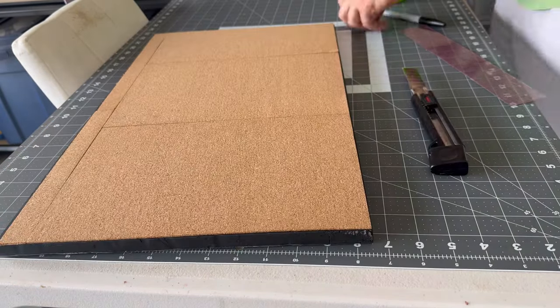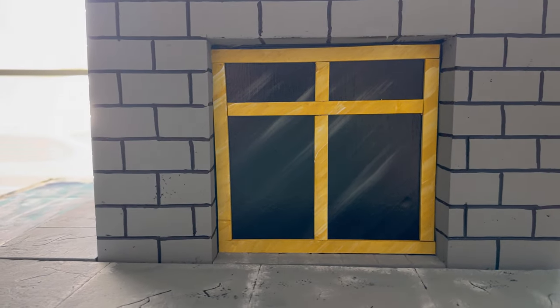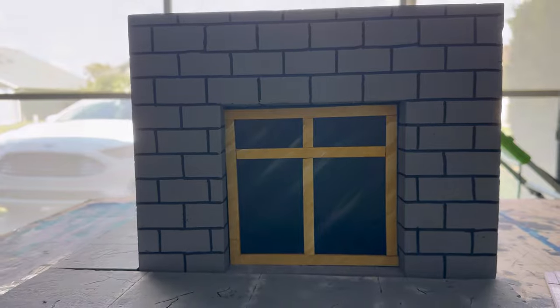After I painted the roof, I had to work on one more detail — painting the doorway. In the photos I've seen it was mostly gray, but I wanted to do it yellow for contrast and color, and I did that shaded effect as well. Really loving how that came out.